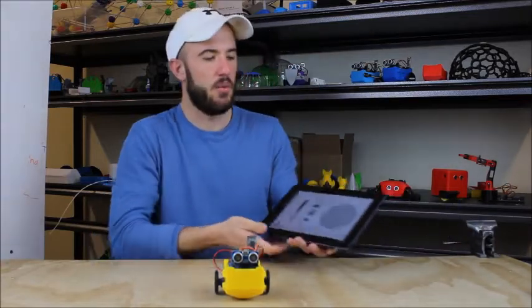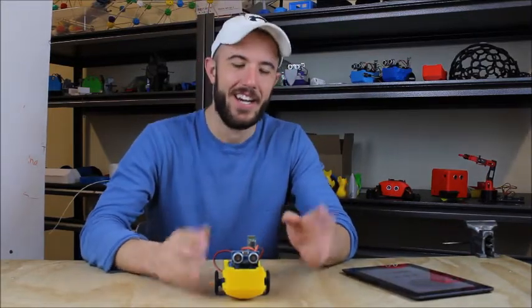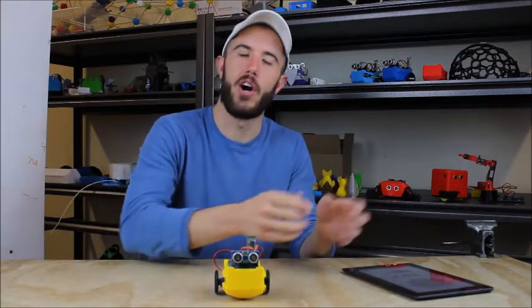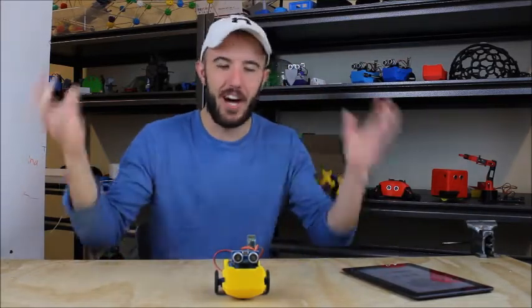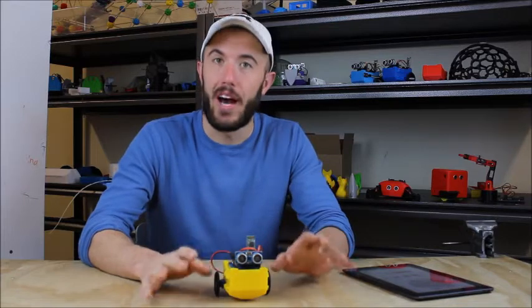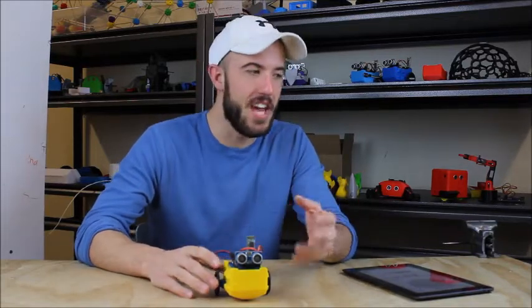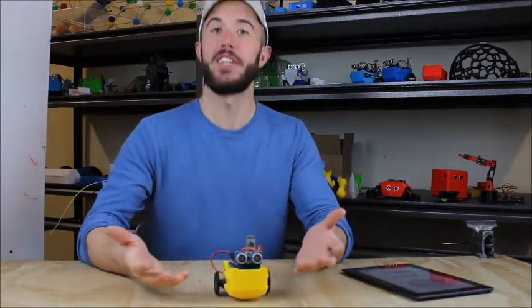The big important thing with the app is just to make sure you've uploaded the correct code to the LittleBot. Because some folks grab the wrong code and then the app's not working and you're like, the app's not working. But it's just upload the code to the Arduino and you're fine. You do have to know how to do that — it doesn't take much to do it, but it is a requirement of using this kit. You have to know how to upload Arduino. That's part of the educational experience of building one of these robots.